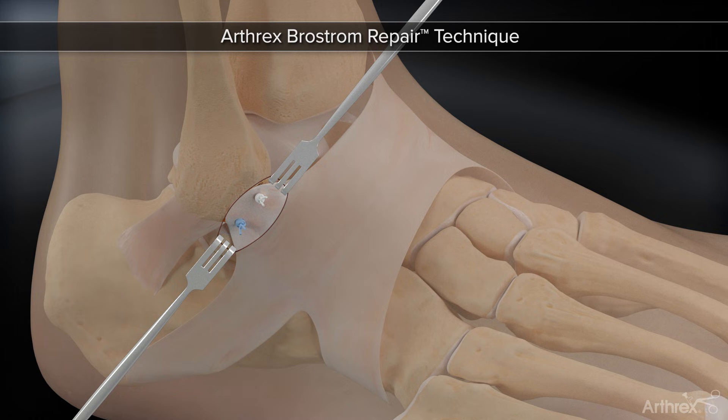This completes the repair. The Arthrix Brostrom repair provides multiple advantages including a minimally invasive technique and a time-zero construct strength equivalent to the native ATFL. For surgeons performing an ankle arthroscopy prior to the repair, the all-arthroscopic Arthrix Brostrom repair can be performed utilizing the same Arthrix Brostrom repair kit.